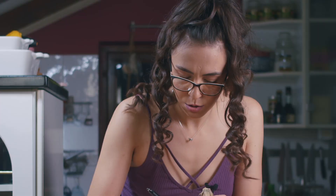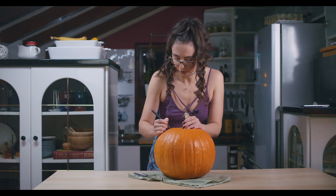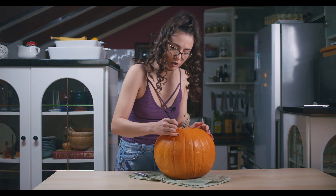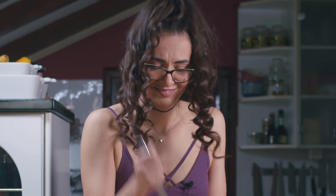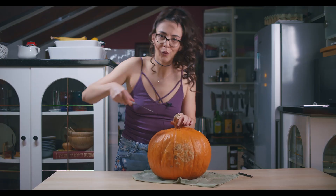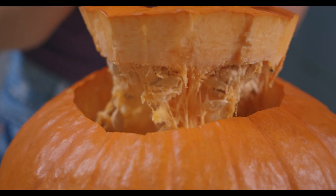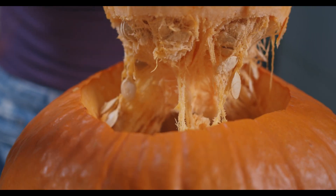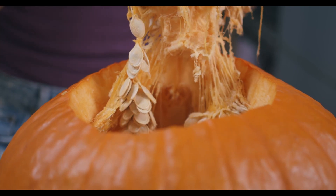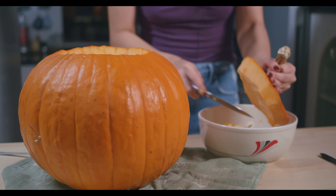First of all, I'm gonna make my lid here — hopefully it will be a circle. Let's start. Do you guys like these pumpkin seeds? I don't know how my mom gave me a knife when I was a kid.